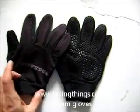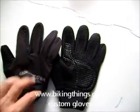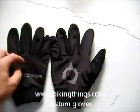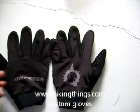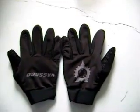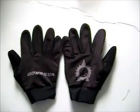We can have at the end either Velcro or this Lycra system to make it stay in place. We can customize this whole area in any color with any logo, any text you want on this. Exclusive designs and we have no minimums — we can even do one set of gloves. PikingThings.com